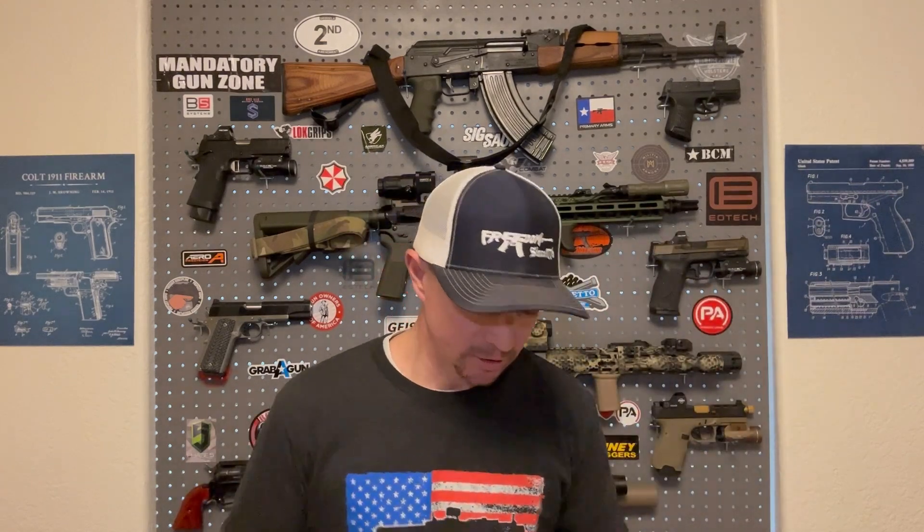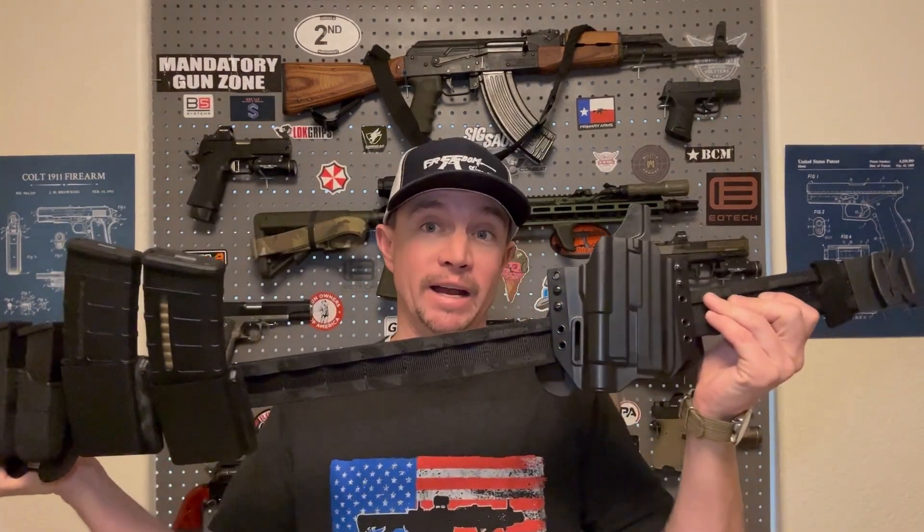I'm going to tell you why I like the Core Essentials battle belt so much. You guys know I'm not usually out there in full kit — I don't even own a plate carrier. But it is nice to have something on you that holds all your magazines, your holster, and everything else while you're at the range. A big part of owning firearms is being prepared for that SHTF situation. If something like that happened, I'd like to have something I could throw on real quick with extra magazines and gear.